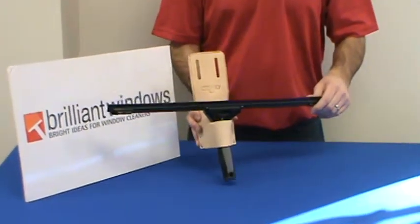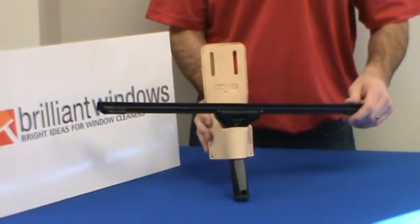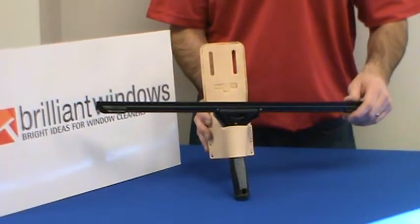It's a very popular tool that window cleaners have used for years. This is the Henry Double Loop Holster made by Unger, available on BrilliantWindows.com. And I'll see you next time. Thank you.